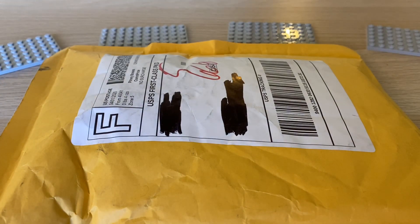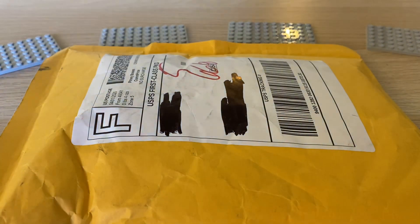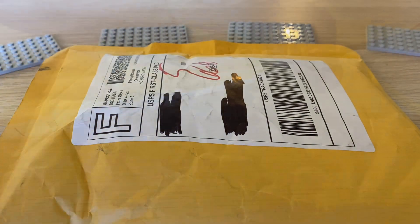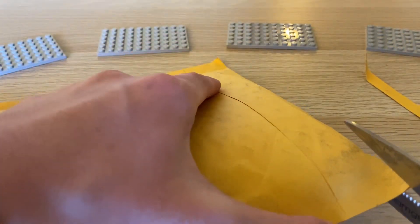What is up YouTube, Brickover24 here, and today I have a very special haul. I have a brand new package from Clone Army Customs. I have not gotten a Clone Army Customs package in quite some time, at least a year or two. So I'm very excited to get this. Quite a bit of new items in here, and I think a few things that have been around for a while. Let's get right into it.